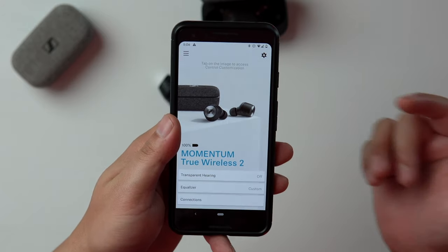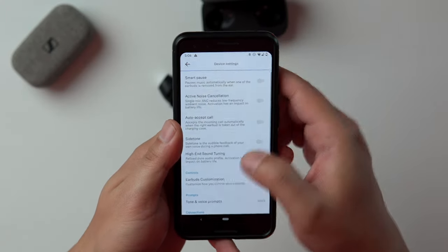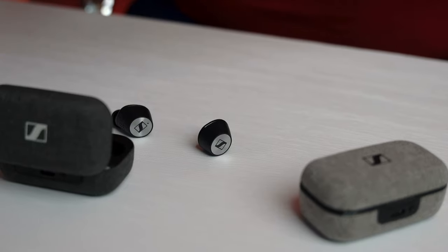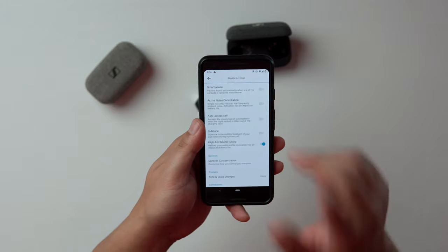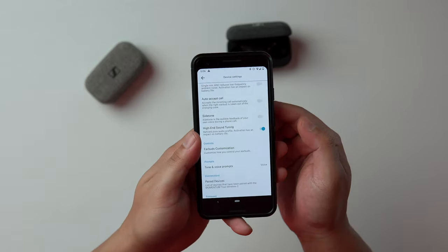This feature is called High-End Sound Tuning, and this is the Sennheiser Smart Control app — you can get to it through this gear icon. I have it enabled here. At first I thought it was just one of those gimmicky settings with no real improvement, but I was wrong. Keep in mind, when you do have this mode enabled, it does use more power. Sennheiser mentioned this is a DSP adjustment tuned for audiophiles and is only available for the Gen 2s.